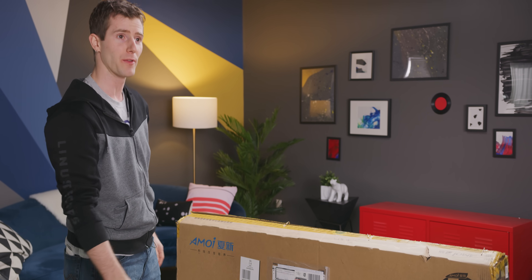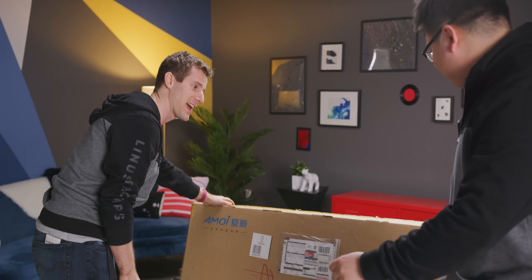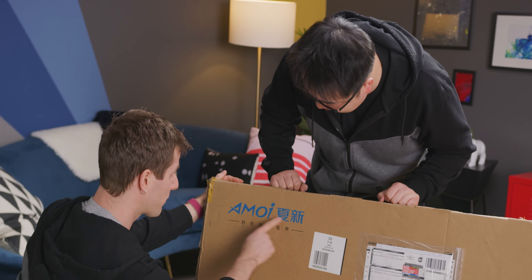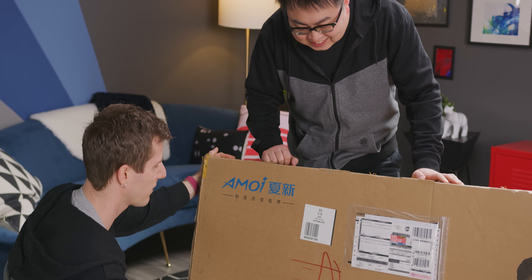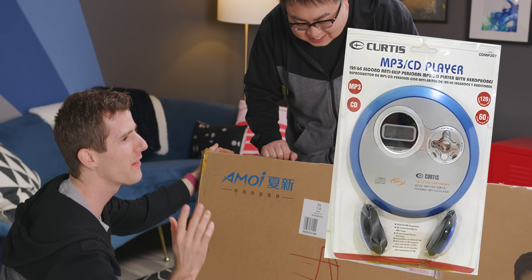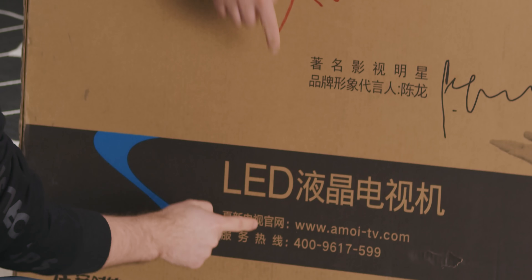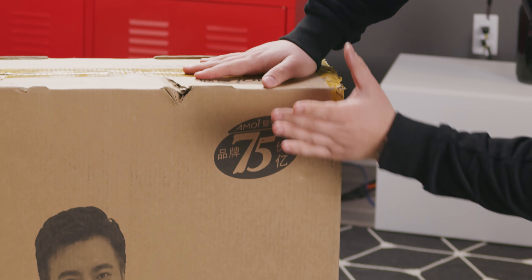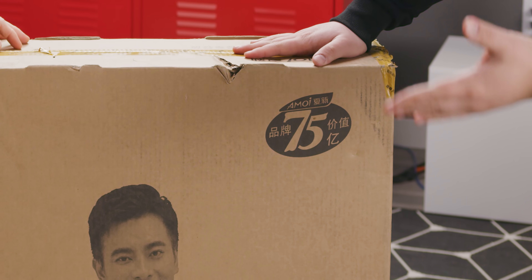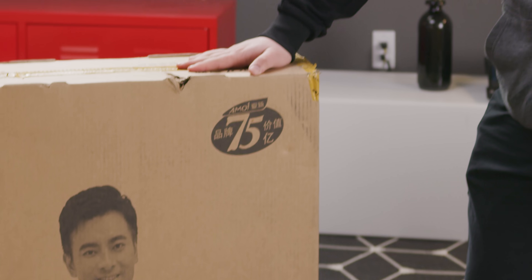Andy, I don't think I stand a chance without my trusty Chinese translator. Do you know this brand? I know this brand, but I almost forgot it exists. It's like Curtis — they make portable CD Walkmans and stuff. This part says our brand, and the total value of our brand is like 7.5 billion Chinese yuan. Who puts that on their box?